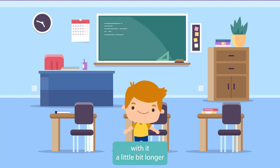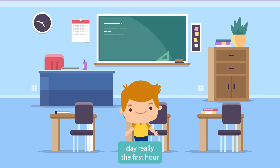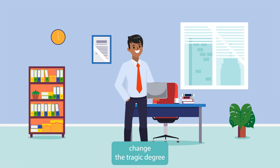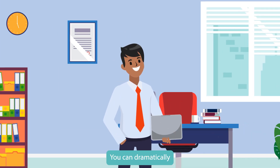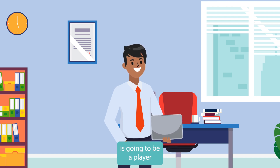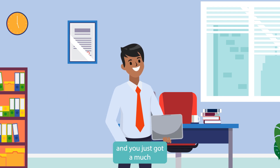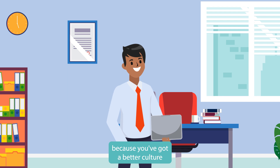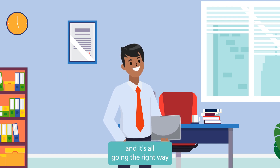If you stick with it a little longer and get through that first hour, first day, and first week, you can dramatically change the trajectory of that employee. You can dramatically improve the chances that person will be a real player in your organization. Do this repeatedly and you've got a much better company — a better culture, everyone aligned, and everything going the right way.